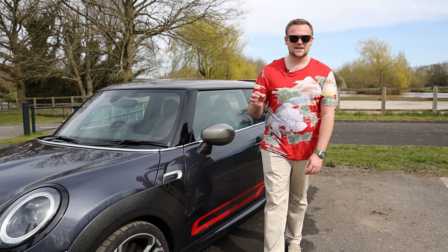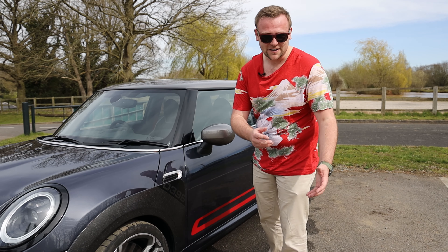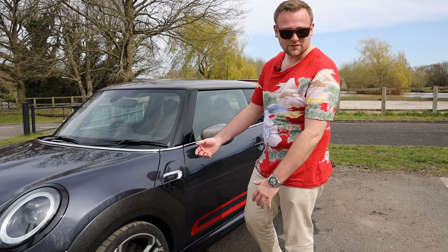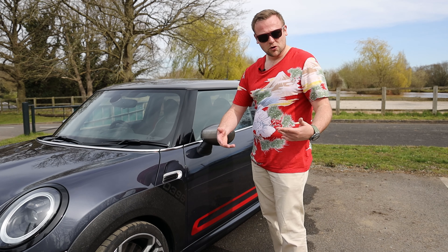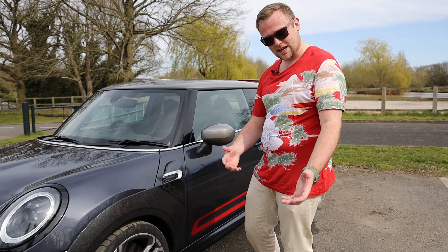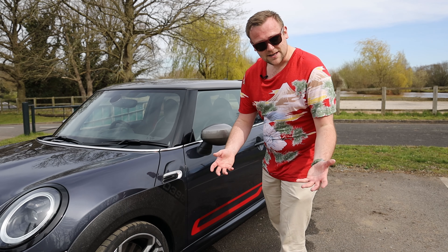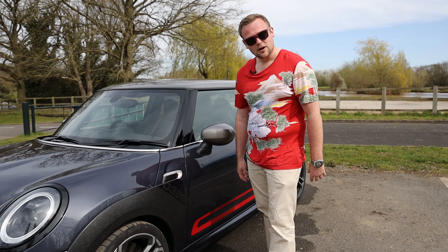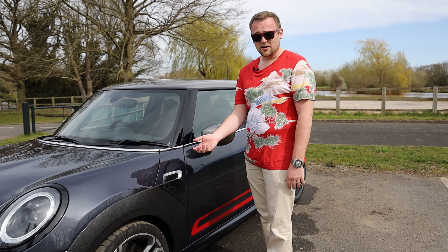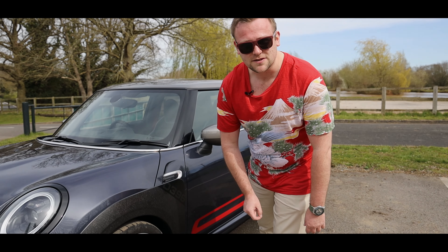So there you go guys, that is how not to clean a car. I do hope you've enjoyed this comical aspect of the video. Please don't actually clean your cars the way that I've just done it — there are proper ways of doing it using multiple buckets and multiple cloths and all sorts. But I felt it was better to get the dirt off than leave it on a brand new car. Anyway, please stay safe — this is obviously meant a little tongue-in-cheek — but thank you very much for watching. Do like, subscribe, and put a thumbs down if you absolutely hated this video. I'll see you again soon for plenty more videos to come.